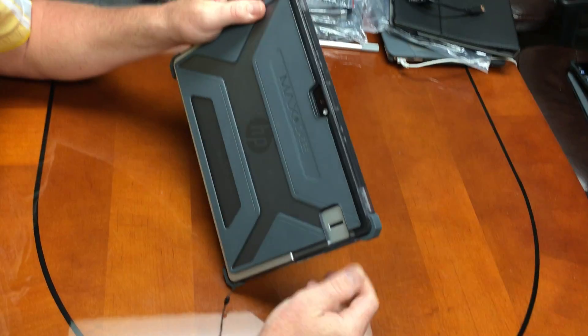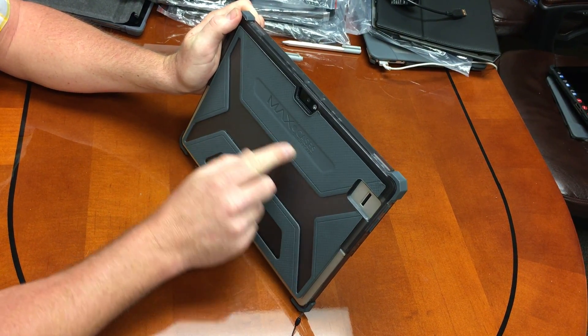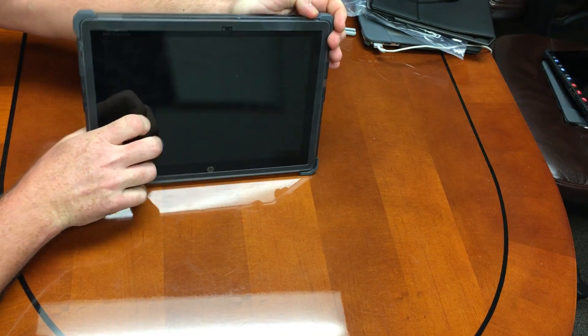We leave access for your biometrics and access for your camera. I'm working on building the stylus holder right here, which should be available very quickly. Front, back.